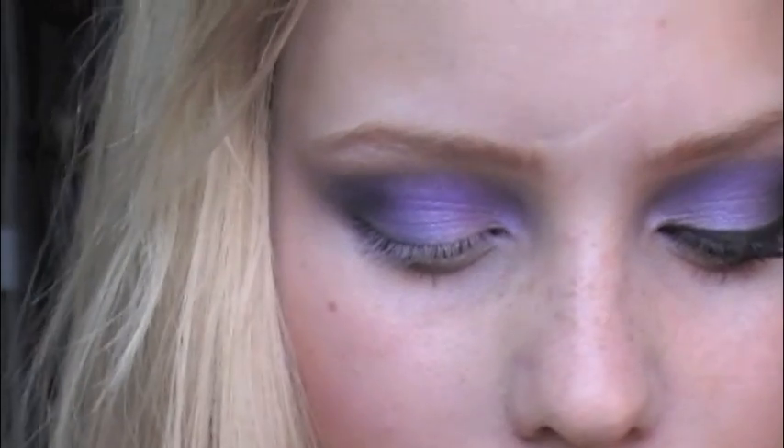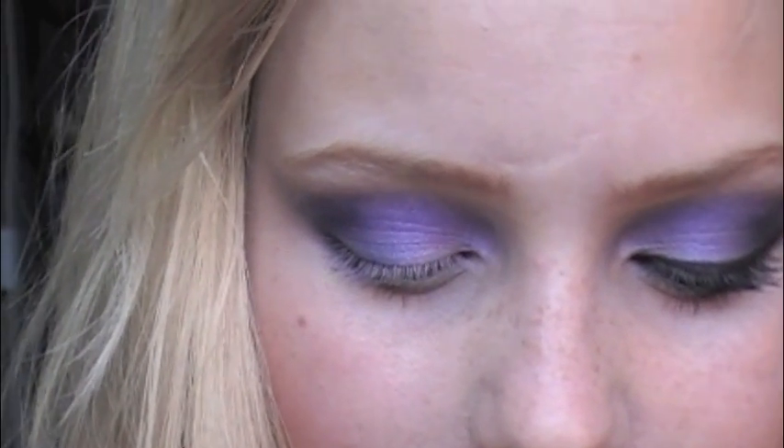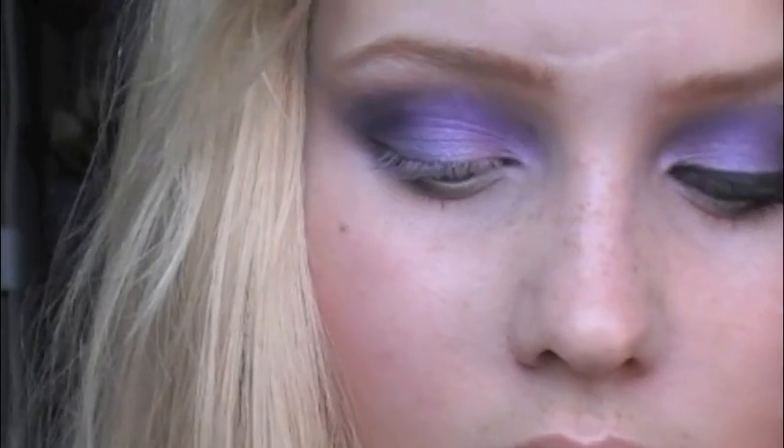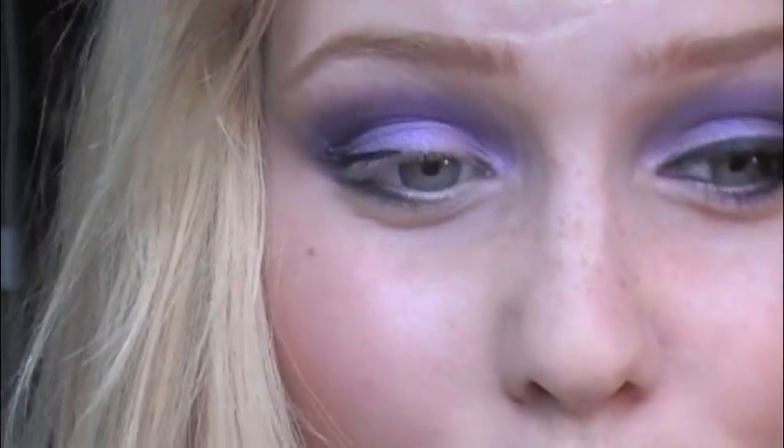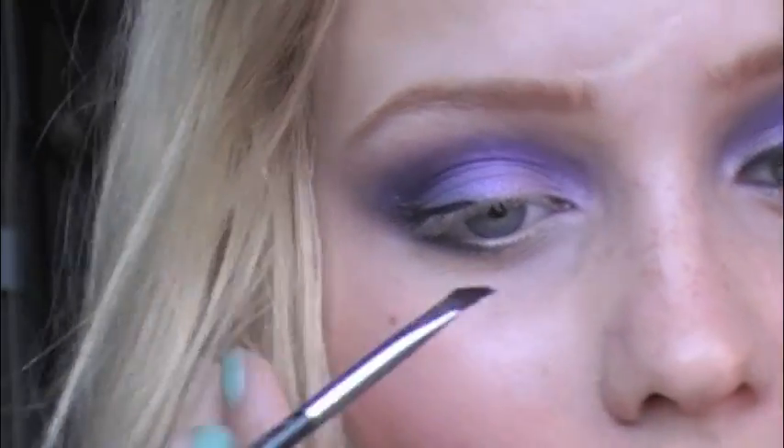For eyeliner I use MAC Fluidline in Black Track, which is just a gel eyeliner. I apply a fairly thick line, but it's up to you how much you want.